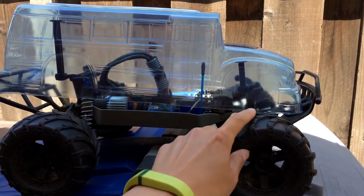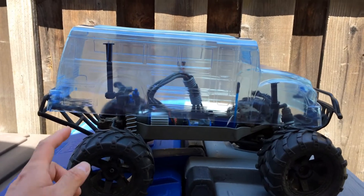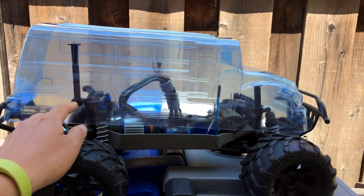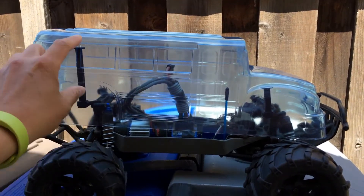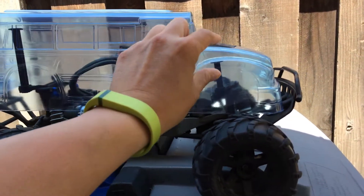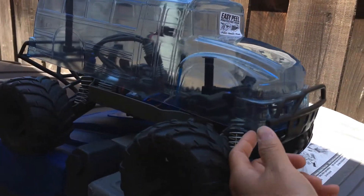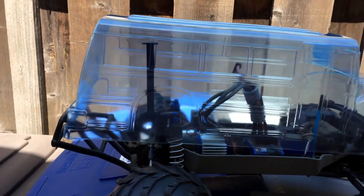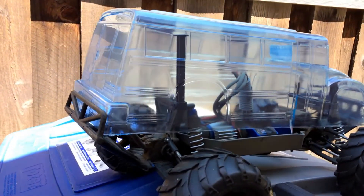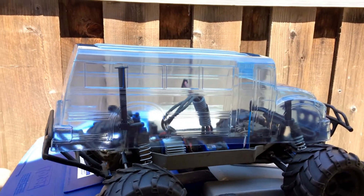This might be interesting. I do have the Pro-Line extended body mounts here, but they are just a tad too short. That's because the body itself hasn't been fully trimmed yet. So we'll see how this compares to the Slash 4x4 fitment and go with whichever one fits better.